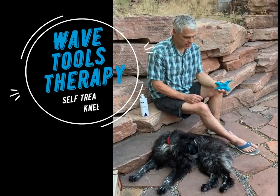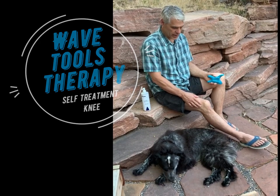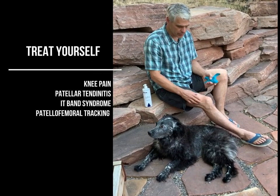Hi, this is Jeff with WaveTools. I'm going to show you a few brief tips on how to treat patellofemoral pain or patellar tendonitis — any pain around the kneecap.